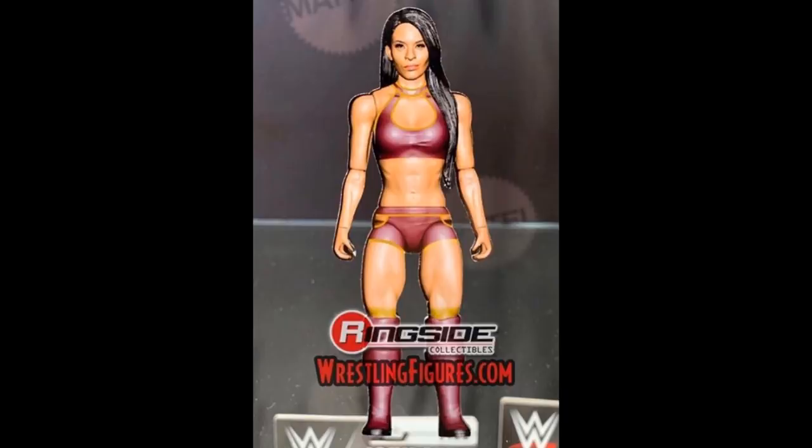I feel like they showed that figure off forever ago. The same thing with Roderick Strong — those two figures were shown off forever ago and we still don't have them. I really want the Roderick Strong and I really want the CN Amos, and they will go perfect with this Vega figure right here. Those will look fantastic, and we need this to go with our Andrade figures. I'm all for this Vega figure.